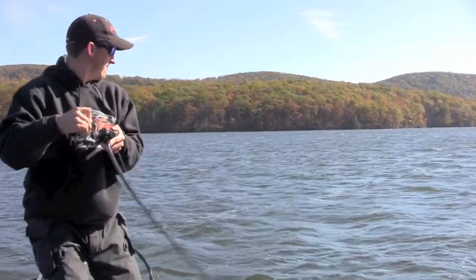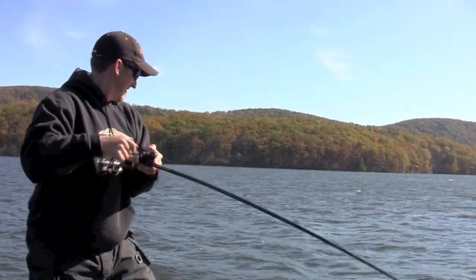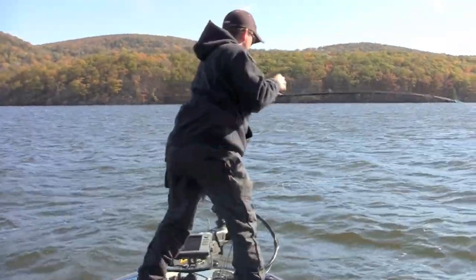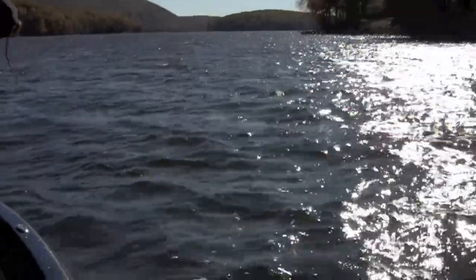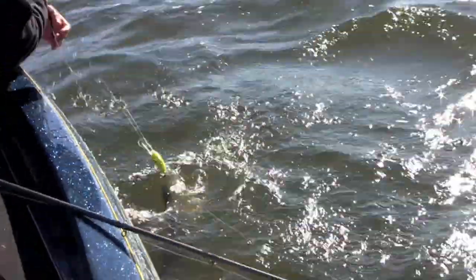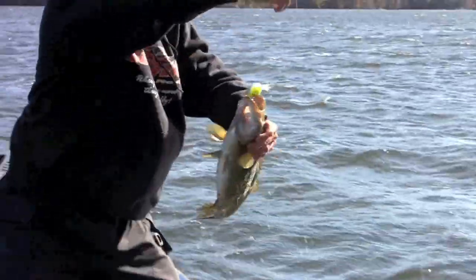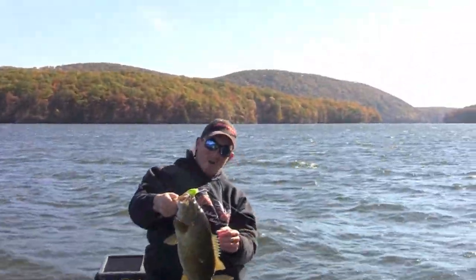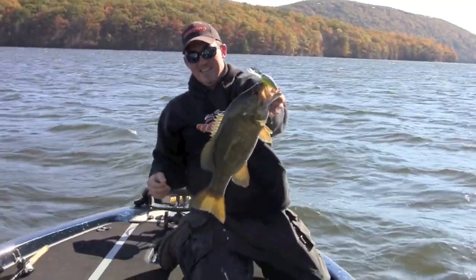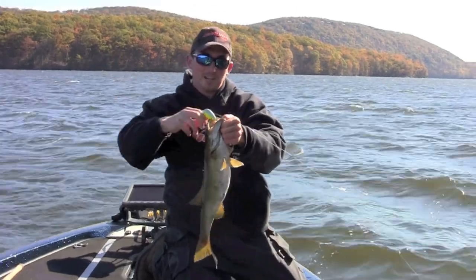There's one — oh, it's a big smallie! Oh man, that is a nice smallie. I was barely able to feel it the first time he kind of swiped at it, and I adjusted my retrieve.